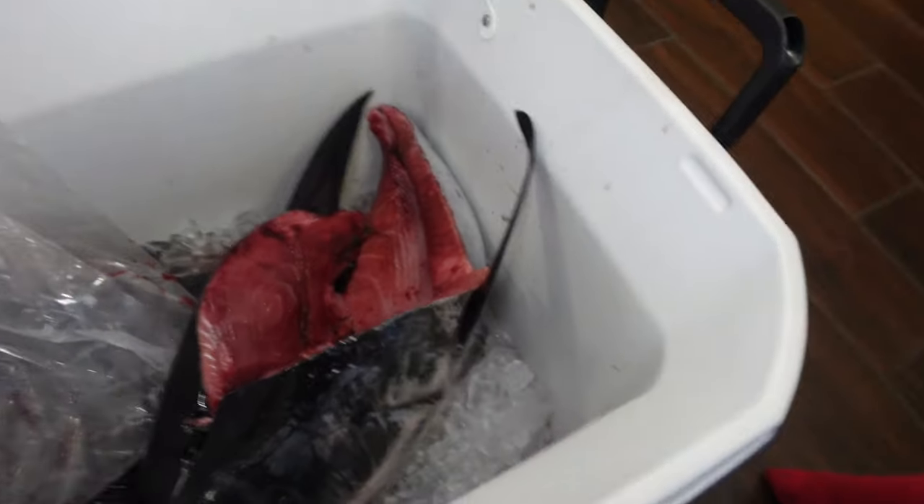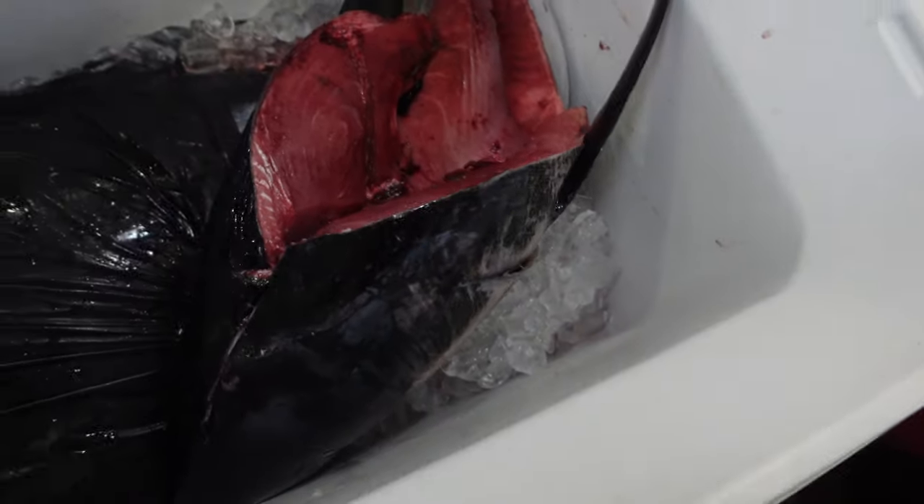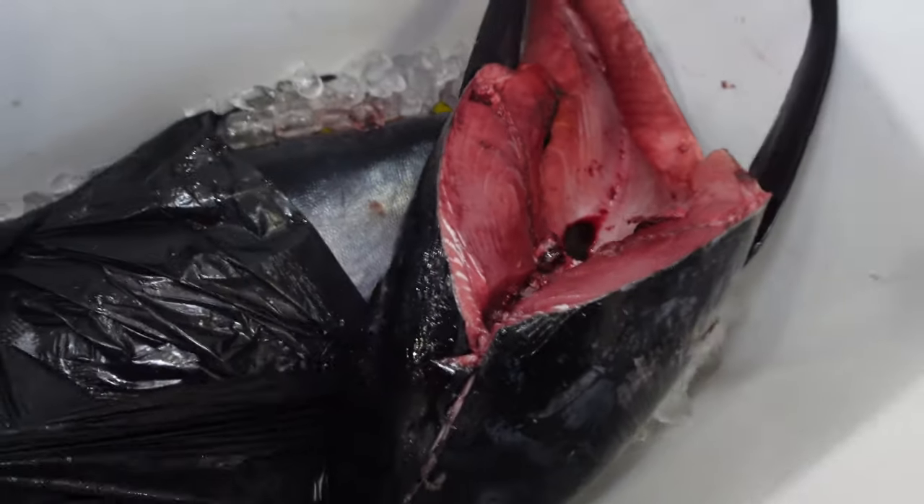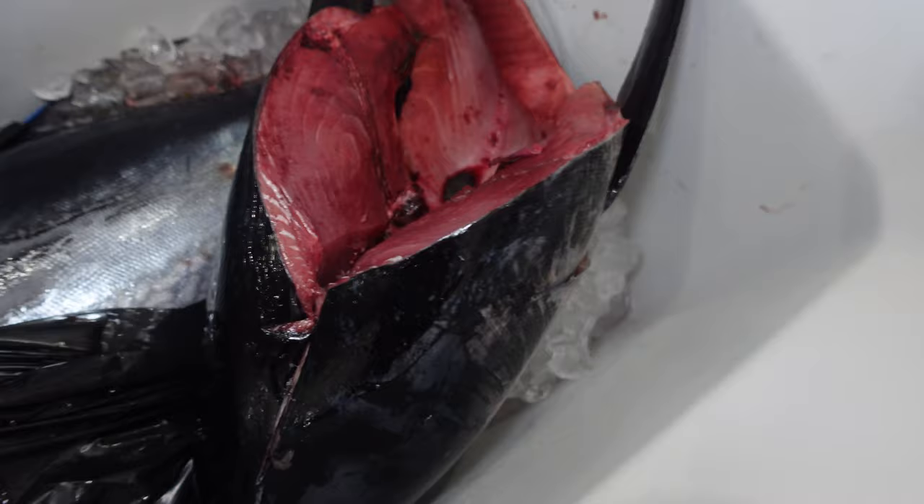Okay friends, I just got back from an amazing trip. I'm going to show you guys how to flay a bluefin tuna. This is a head and a collar that I got off another angler that didn't want it. This is my 75 pound bluefin right here. This thing is huge.